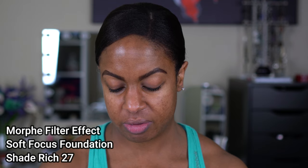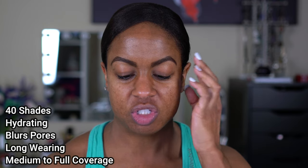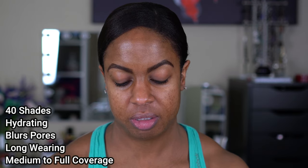I've been dying to do this review since I saw this foundation first come out. The first video I watched was Shayla's — I'm usually a good shade match with her. She picked Rich 26, but I decided to go with Rich 27. She likes a warm tone; I like a neutral tone. 26 is warm, 27 is neutral. It's medium to full coverage, long-wearing, oil-free, natural finish, hydrates skin, blurs imperfections, and it's infused with hyaluronic acid, vitamin E, and glycerin.